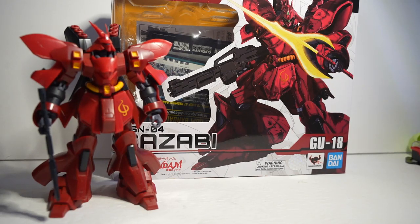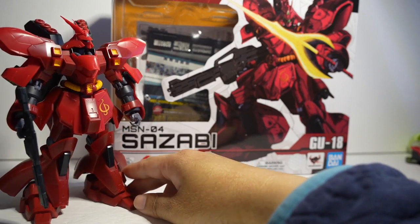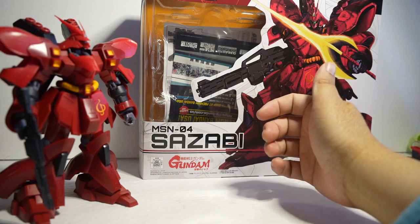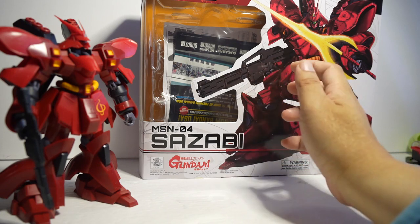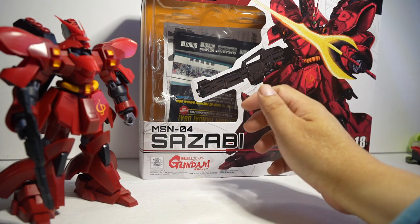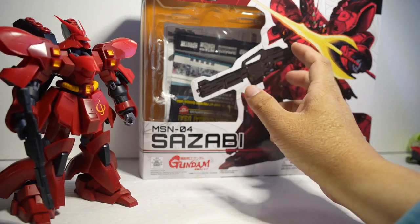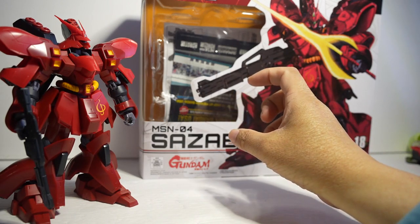Hi guys, this is Fo. I'm so excited. We have here Gundam Zazabi. He is in an extra-large box. This is part of the Gundam Universe action figures. Gundam is pretty much known for model kits, which I do not enjoy putting together — they take way too much time and I just want to enjoy my toys. These Gundam Universe action figures are like six inches tall and they are pretty amazing.